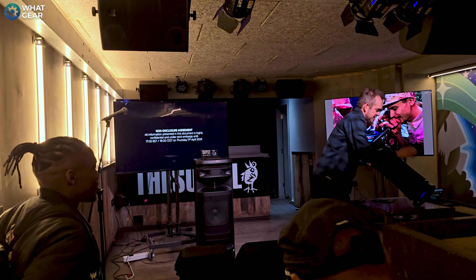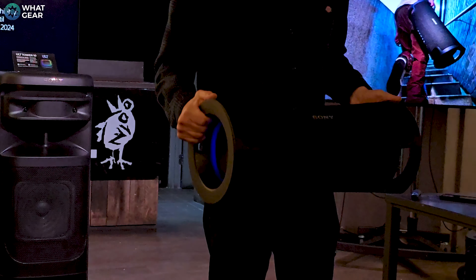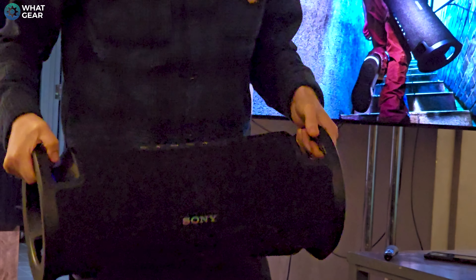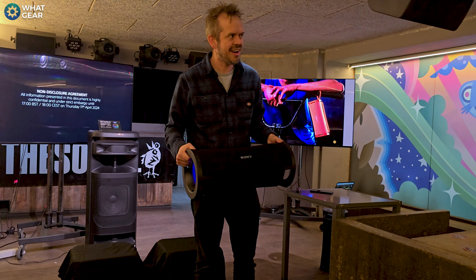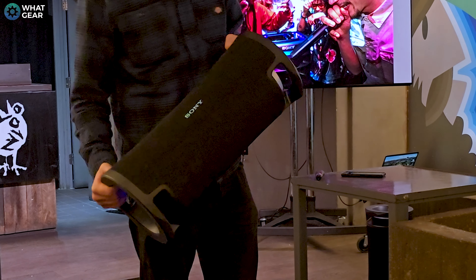You can also plug in a guitar. Now the second ULT speaker from Sony is called the ULT Field 7. This speaker has really been designed to carry around with you in the field or down the street. And if you get someone to carry it for you, you could dance down the street, Bully Maguire style.